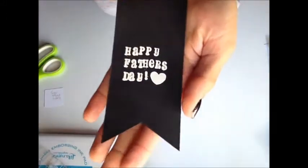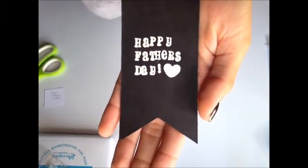Okay, so now that's how that looks — it just says Happy Father's Day. So now we're just going to go and finish our card.